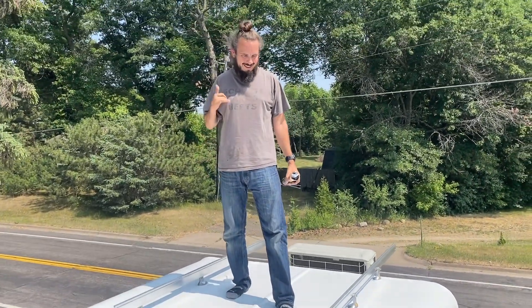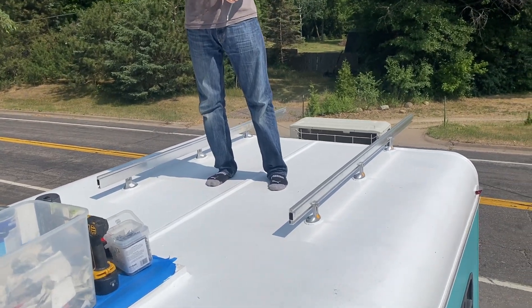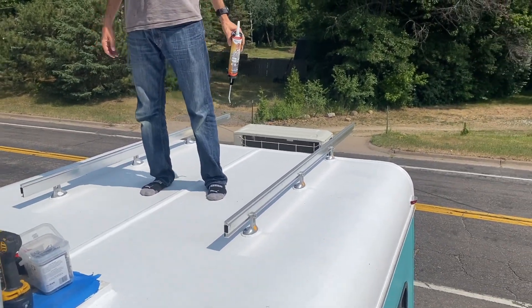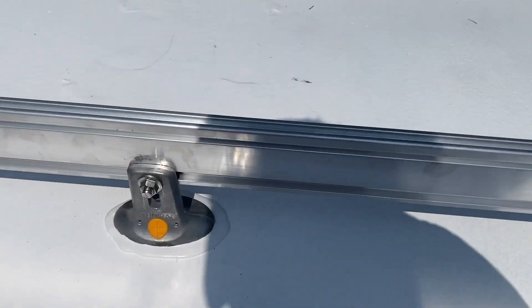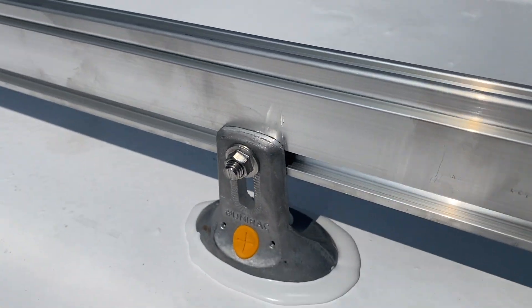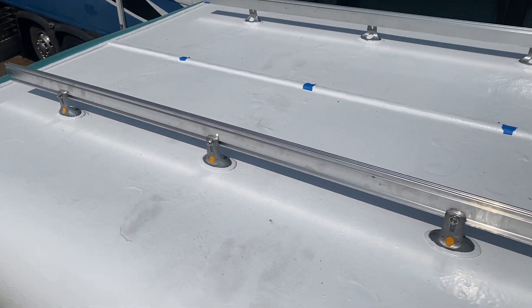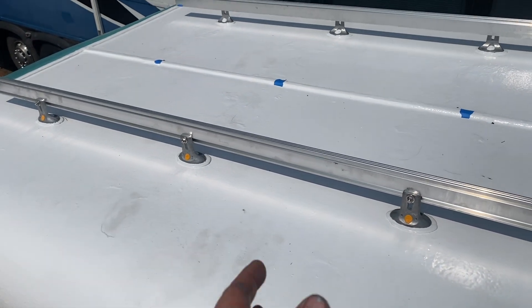Jeremy did me the pleasure of putting Dicor around all these feet here — did a great job. He better; this is his rig. But this is a close-up of what these feet look like. Like I said, when we did those cabin projects up in Ely, I'm really liking this hardware.